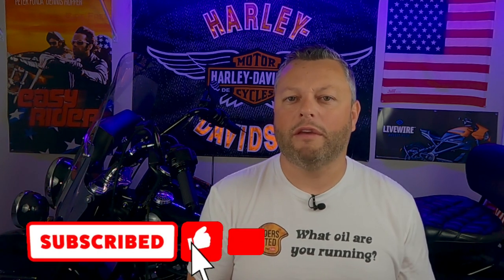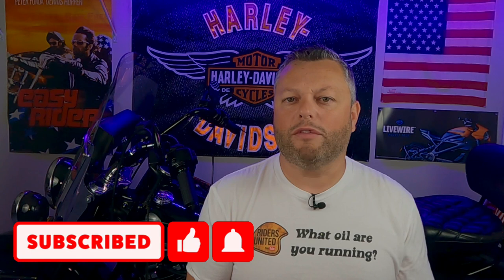Hello everybody, thank you so much for visiting the Riders United YouTube channel. In today's episode I would like to show you how you can adjust the brake pedal on the Harley-Davidson Heritage Softail M8. In my case I was looking for a little bit of extra room to stretch my legs on longer rides, so please stick around and I will show you how a few extra minutes can help you do this adjustment.